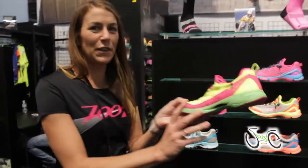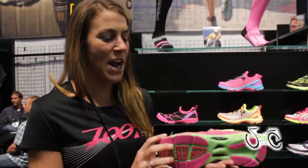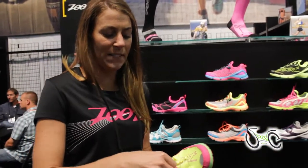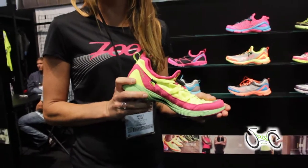We're also launching our Race 4.0 running shoe with BOA technology. We have our tri-dry system on the bottom as well as our carbon fiber shank. We have the BOA lacing system, which is unique to Zoot right now in the running world. You just pop this down, tighten up the laces, and go — it'll help you with your quick transitions.